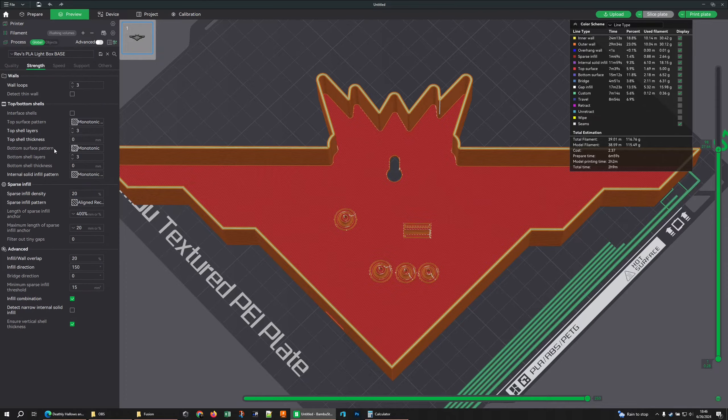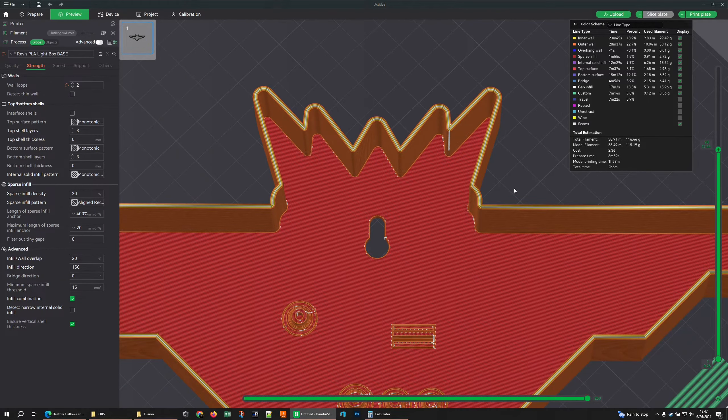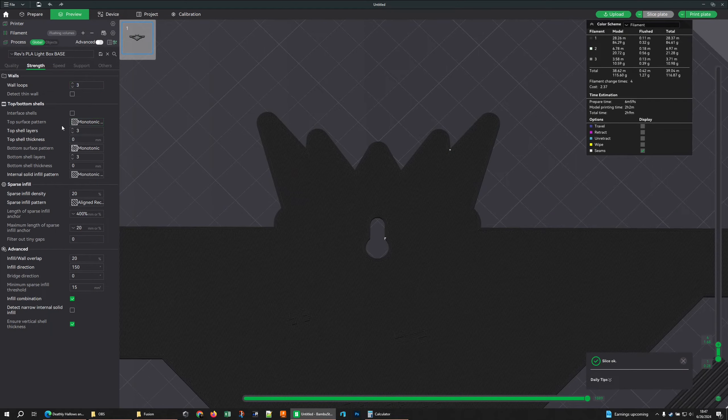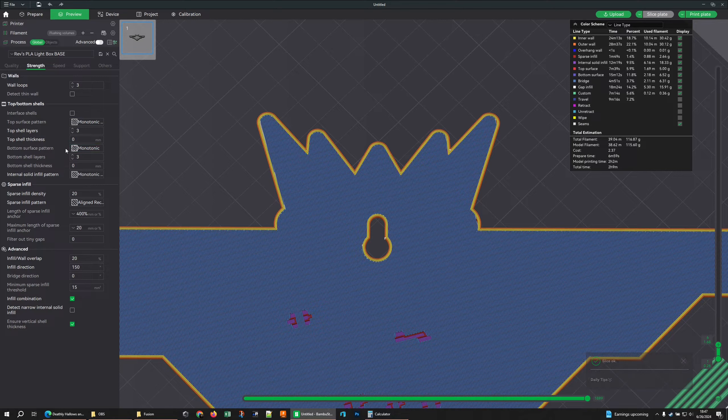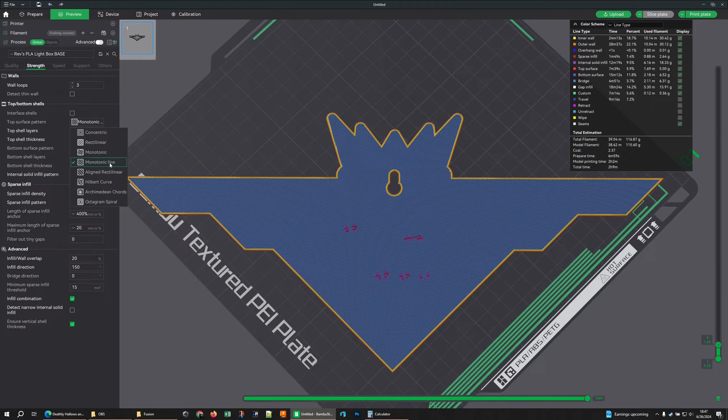Going to strength: wall loops — I leave it at 3. That's just how many walls to put in. Since my objects here are 5 lines thick, let's see what happens if I make it 2 — it tries gap fill. Nothing really changes. I want the extra wall there because it gives me more to attach things to. For surface patterns in standard printing settings: use Monotonic Line for your top surface because it's prettier, and Monotonic for your bottom surface because it's technically a tiny bit stronger — and it's the surface you don't care as much about since you're not seeing it.